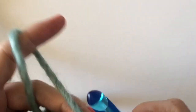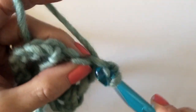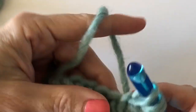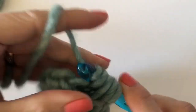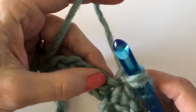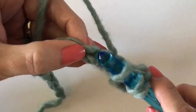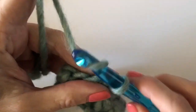Yarn over, insert your hook into that little hole, then into the hole of the last spot you worked, skip two and go over here to pull up a loop. Here we go again: chain one, insert your hook, pull up a loop, go right down to that last spot where you pulled up a loop, skip one, insert and go.